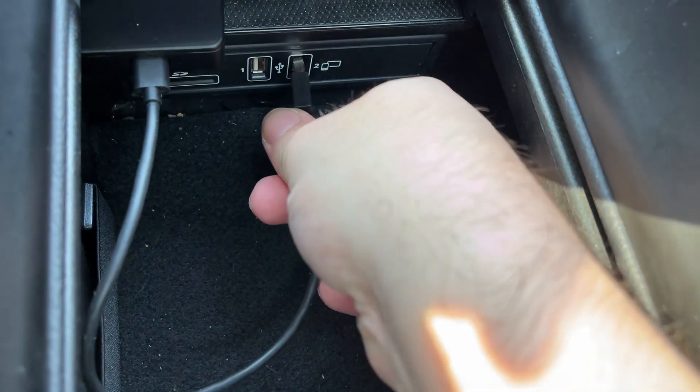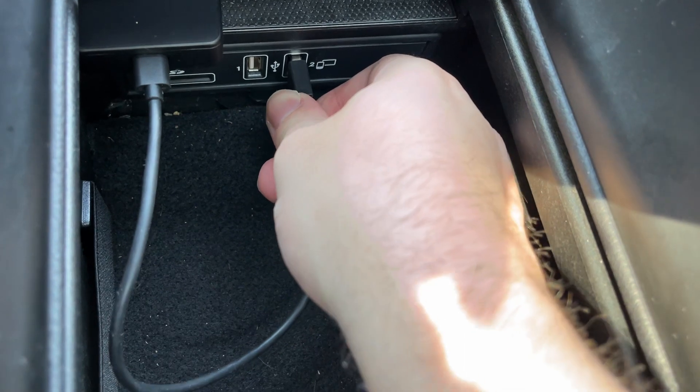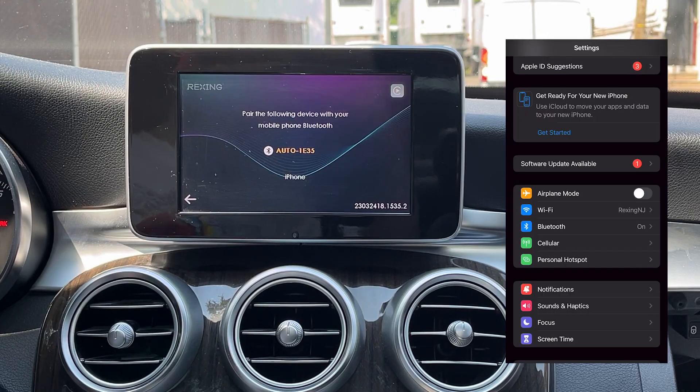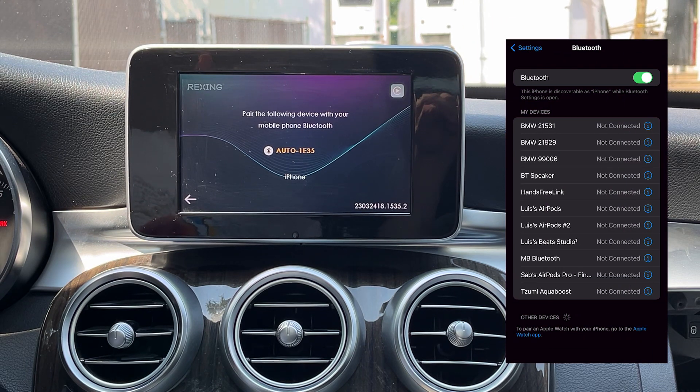Locate the USB port in your car that is wired for Apple CarPlay connection and plug in the adapter. After successfully plugging in the adapter into the correct USB port,